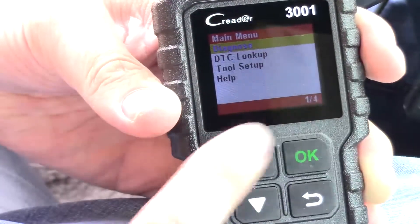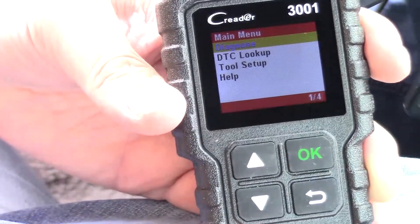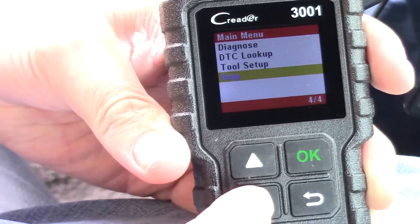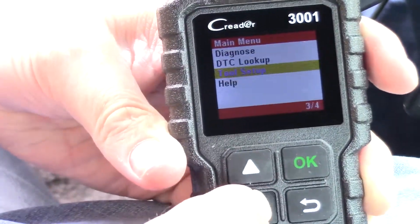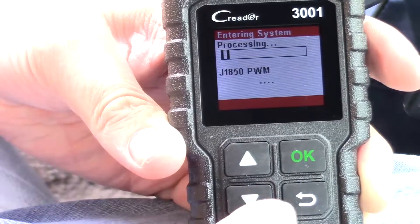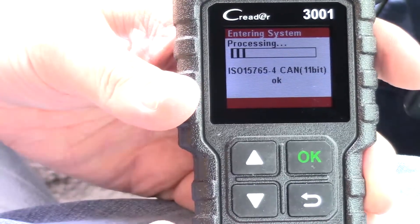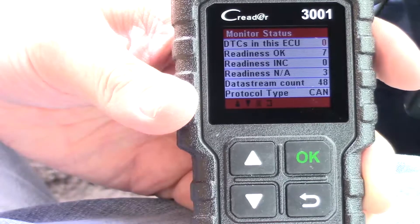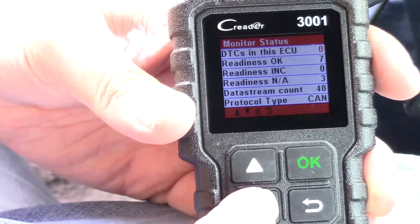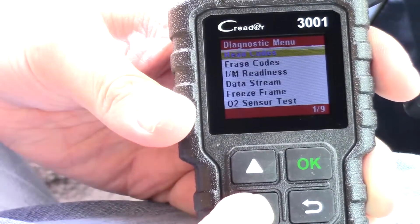I've got it plugged into the port and turned the key to on. The minute I plugged it in, it came on. We've got a few different menu options: diagnostics, DTC lookup, tool setup, and a help menu. Pretty good tactile buttons. We'll go ahead and hit Diagnose — it'll read the CAN bus and tell us if there are any problems. It shows DTCs and ECU.